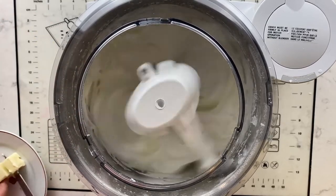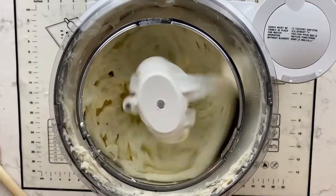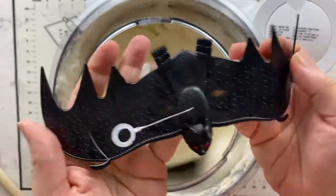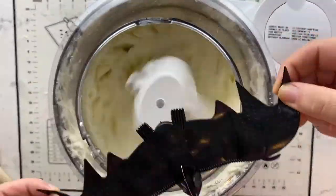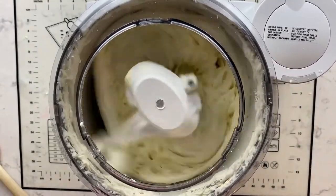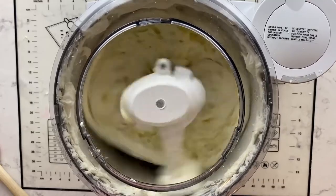With your mixture on high, start slowly adding chunks of softened butter. Once you've added all of your softened butter, you're then ready to whip it on high for eight to ten minutes until very white, light, and fluffy. It will no longer taste like butter, but it will taste like a sweet ice cream. It's delicious.